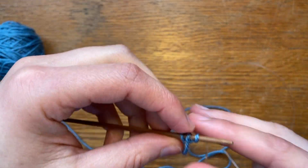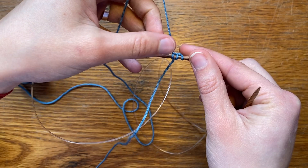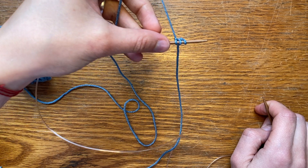I made my tail a little bit long so hopefully there's no confusion — my working yarn is coming from the opposite side, just like you would do a regular I-cord.